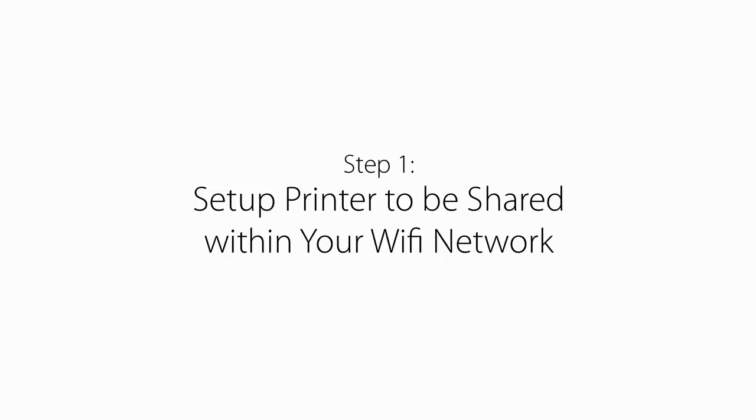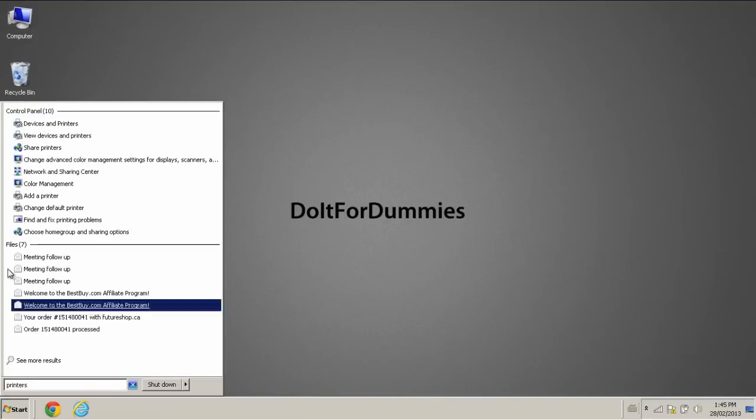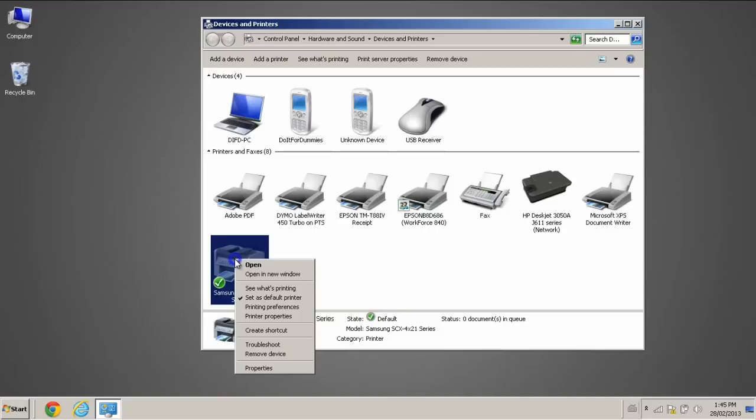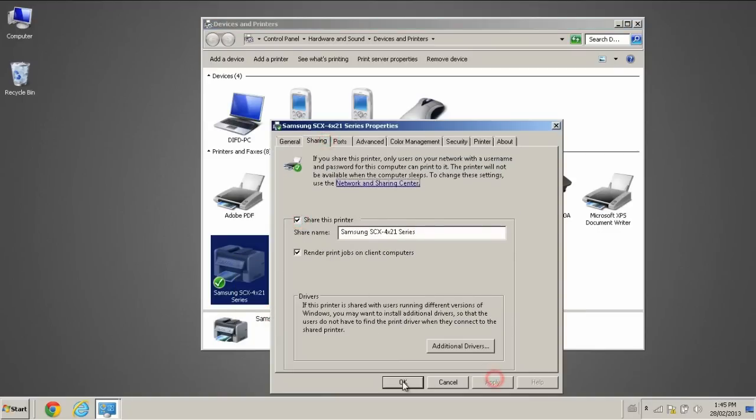Step 1: Set up your printer to be shared within your Wi-Fi network. Go to the Start menu and search Printers. Click on Devices and Printers. Right-click the printer you want to AirPrint to, then select Printer Properties. Select the Sharing tab, check off Share this Printer, click Apply, then click OK.